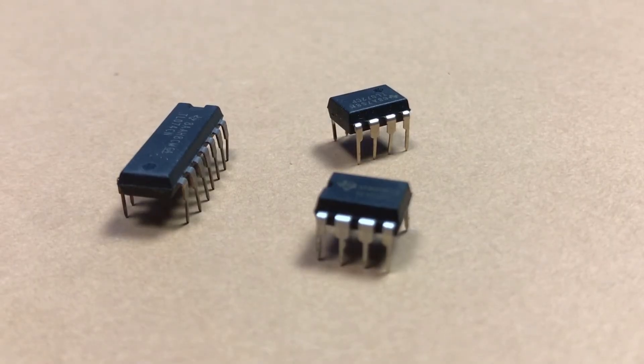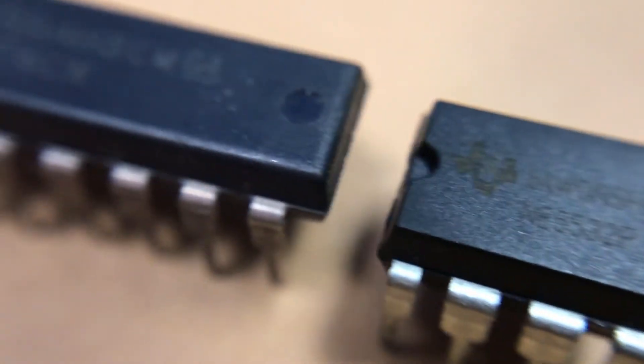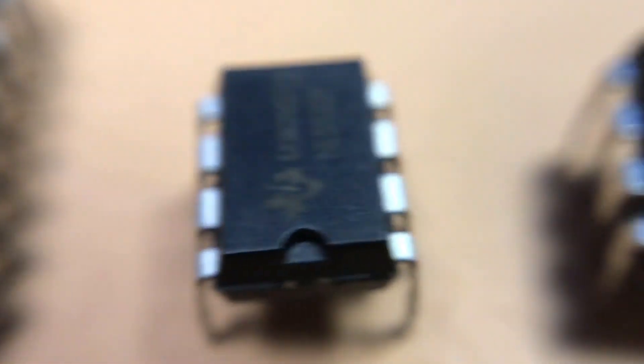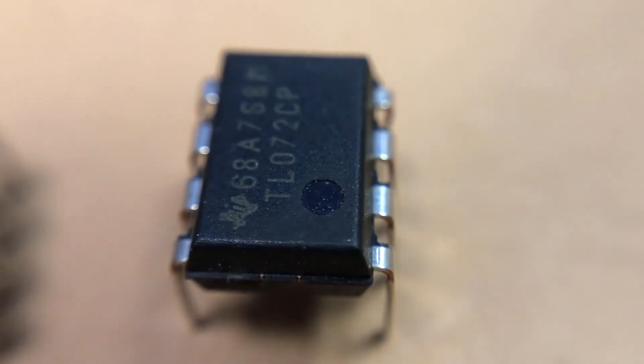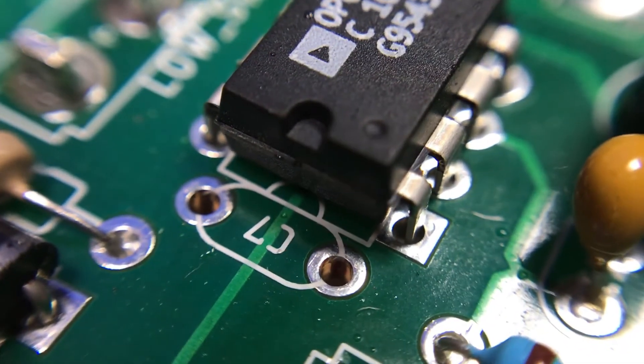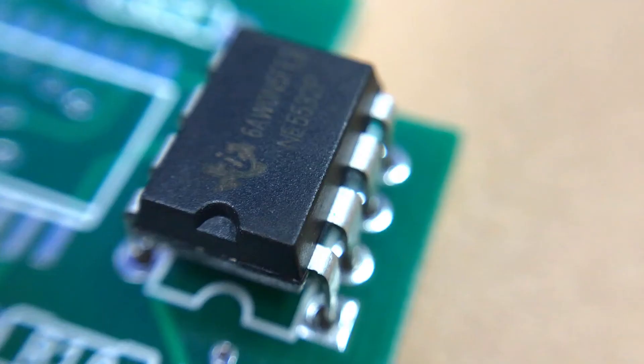Next we have integrated circuits. You will see them in many different packages — for example, with 8 legs or with 14 legs. Each IC has its own model printed on it, and it's important to place them at the right angle. Here you can see a small dot and a cut on the IC, and the PCB board also has a printed image of the IC with the cut indicated.